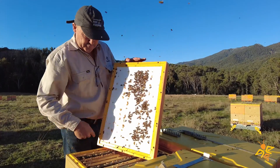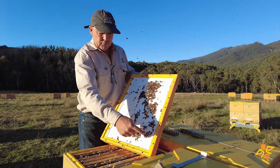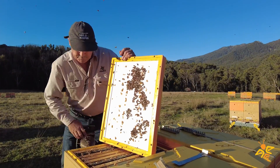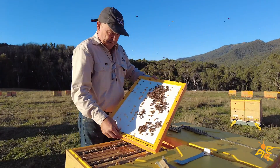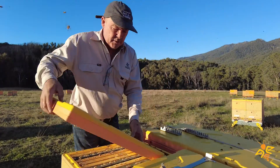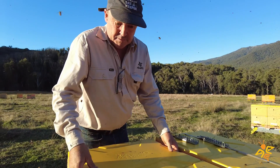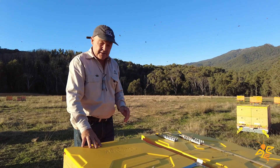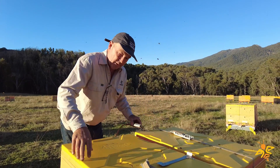We've also got hive tool and press protection all the way around — 360 degrees around the hive — and that's all screwed in with self-tapping screws. What we have is a nice robust hive top that can withstand the rigors of commercial beekeeping. We load these on trucks, often putting pallets on top of pallets, so the hive top is a really important part of the hive.